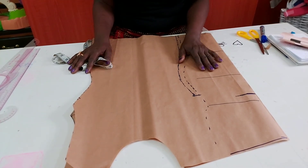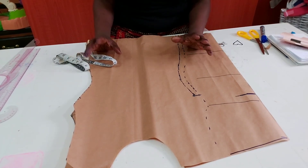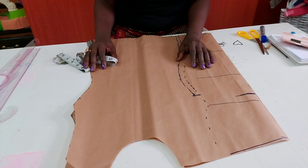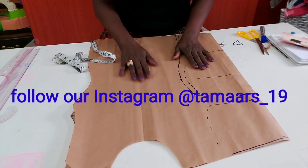If this tutorial has been helpful, please like, subscribe, and press the notification bell so you'll be notified when I upload any new video. We also have an Instagram page — the name is Tamma Stitches, tamma underscore 19. Go there and follow us. Stay safe, take care, and thanks for watching!